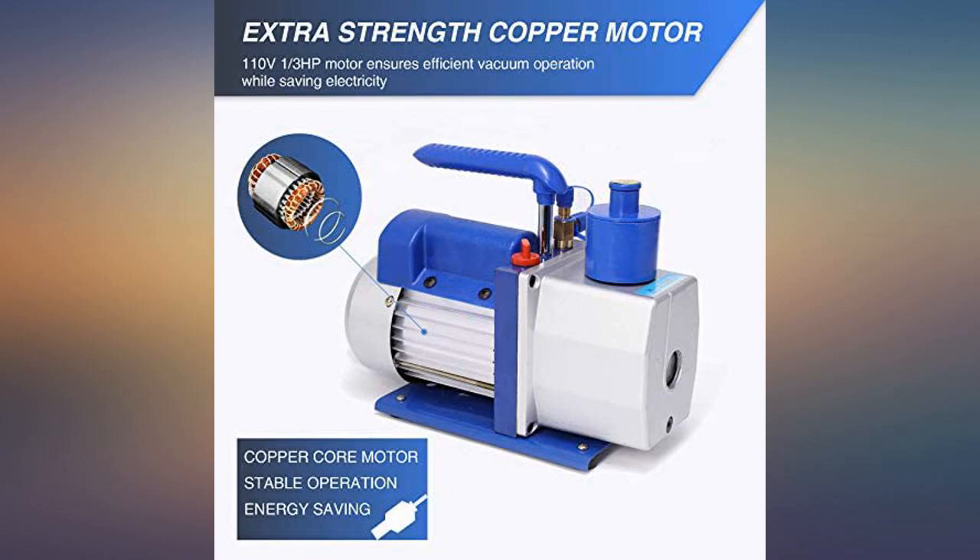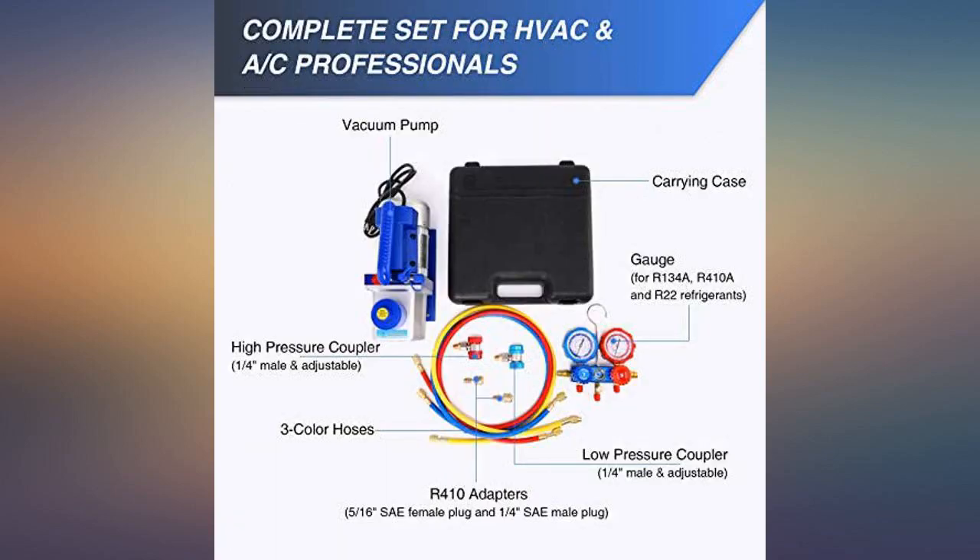Worked great. I was nervous ordering this online but I'm very glad I did. Saved a ton of money in labor.